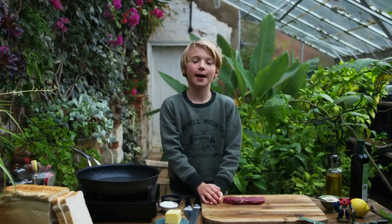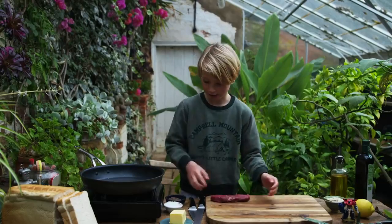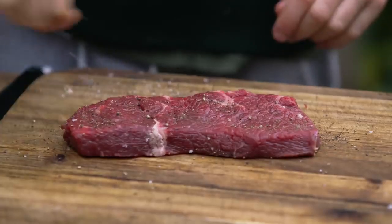Hi guys, I'm Buddy Oliver and today I'm going to show you the perfect steak. I've got a lovely piece of sirloin, now we're going to season it. We're putting on salt and pepper.